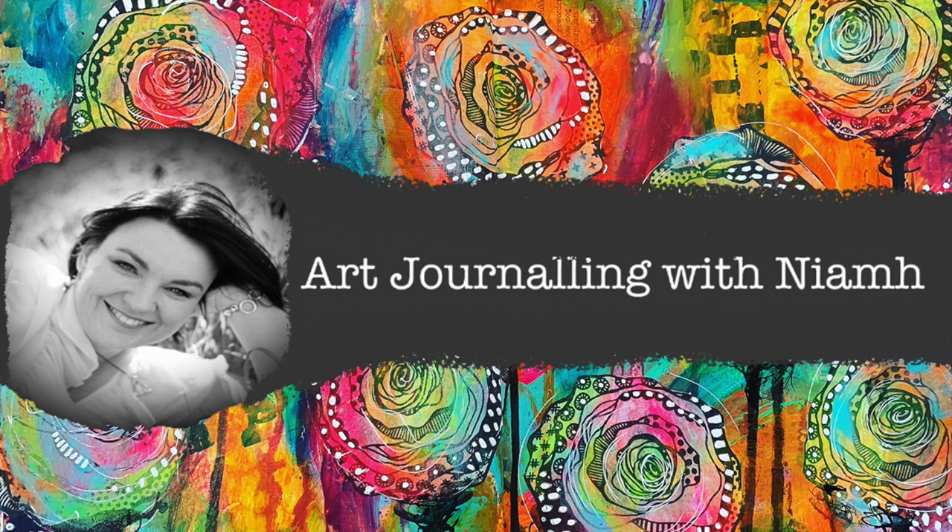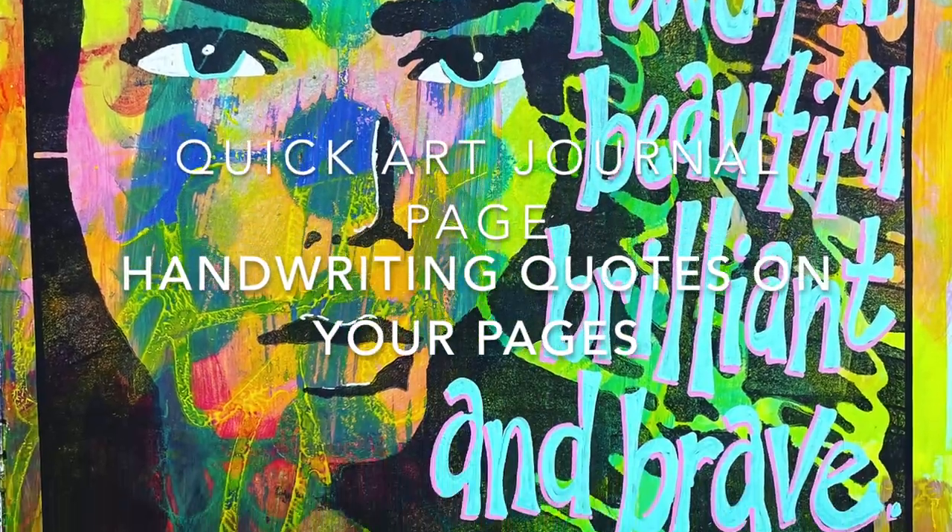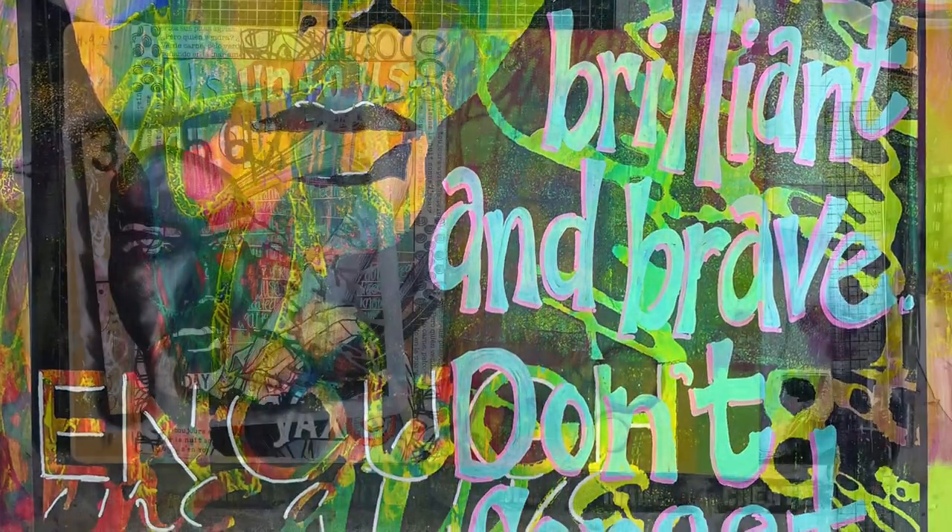Hi everyone, it's Niamh here and welcome to my art journaling channel. Today we're going to be talking about how to handwrite your own quotes onto the pages of your art journal.